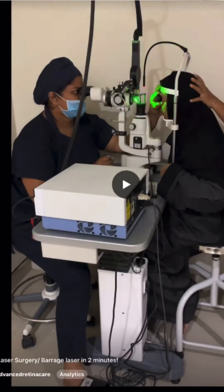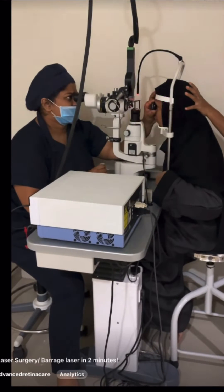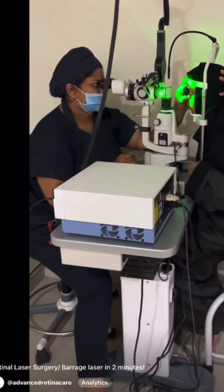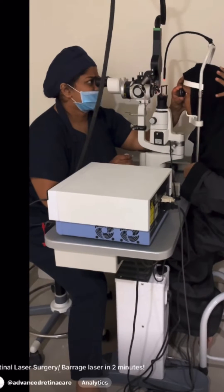A drop of anesthetic is applied on your eye, and then a contact lens is applied on the eye and a laser beam is passed through this onto the retina. So actually there is no pain — there is probably a sensation that something is touching the retina. You'll hear a sound if the doctor turns on the sound for the laser. And this takes about two to five minutes. That's all it takes.